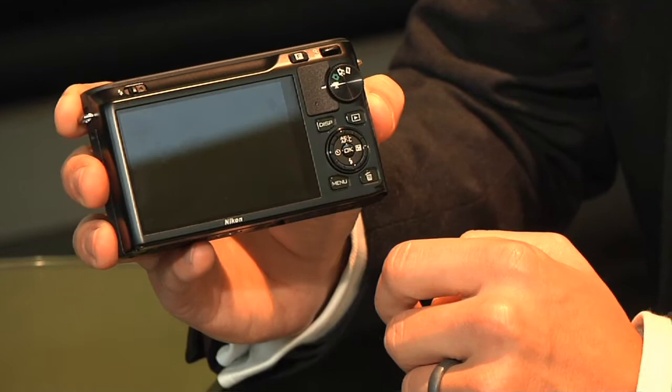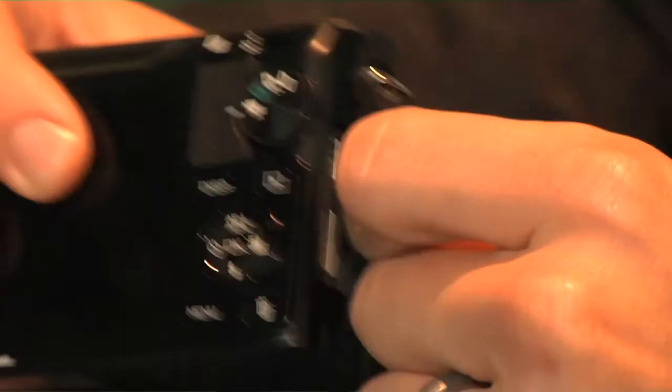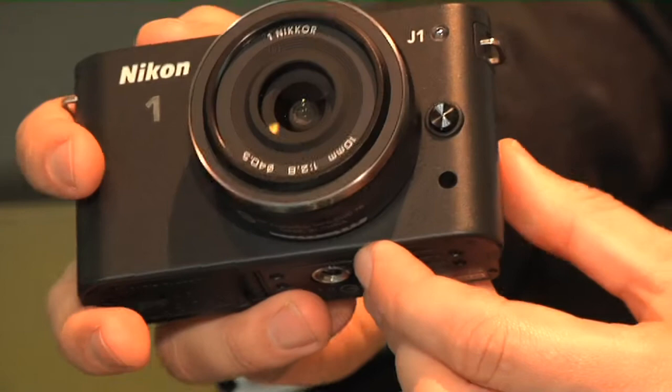It's got a nice 3-inch, 460K dot LCD screen. In terms of storage, it takes an SD card and the battery is located there as well. You also have HDMI and mini USB connectivity.